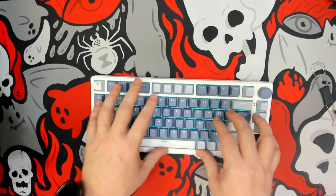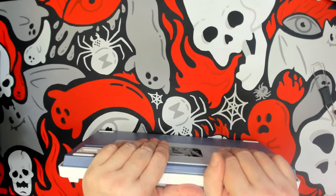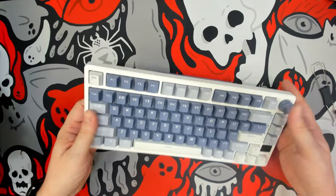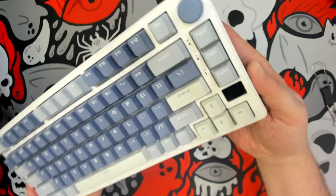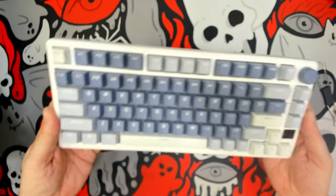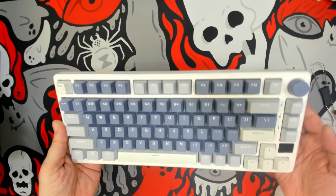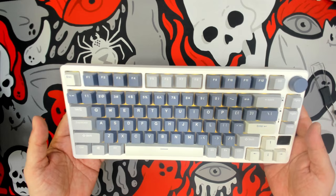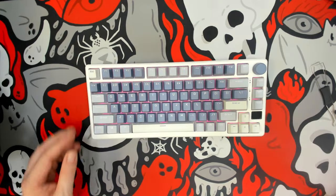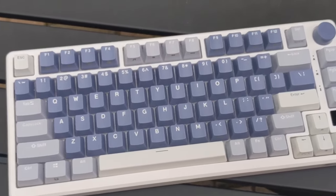Once we assemble the keyboard back together, we see a decent 75% keyboard — it's well built. At this price it should definitely have the choice of lubricated switches, the ability to reprogram the knob, and the ability to select what data you see on the screen. They should also probably add some sort of brightness control to that screen if it's actually intended to be usable, because at the current brightness it's nearly impossible to see in a normally lit environment.